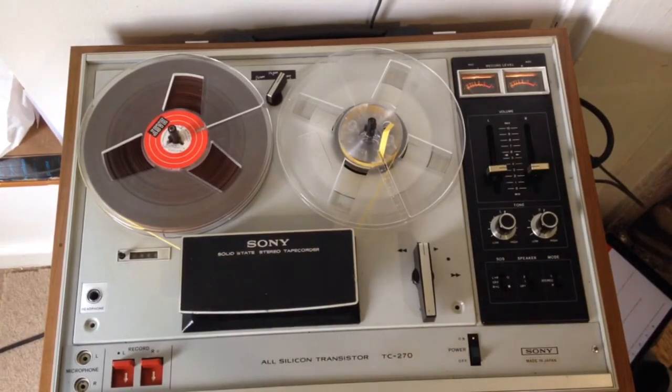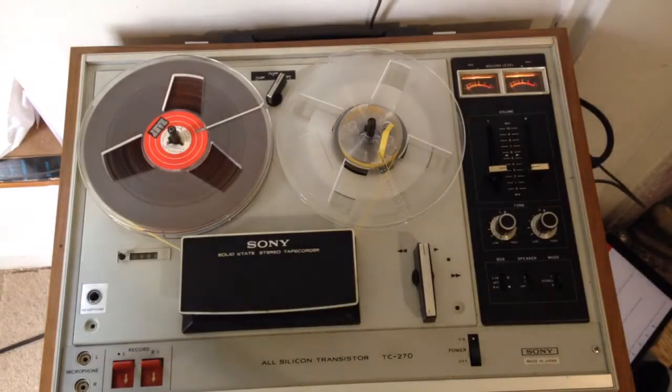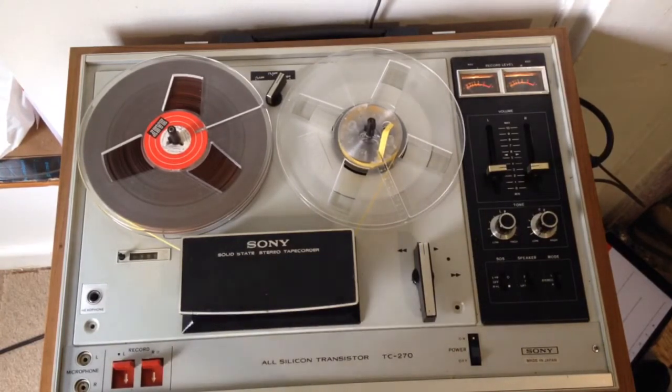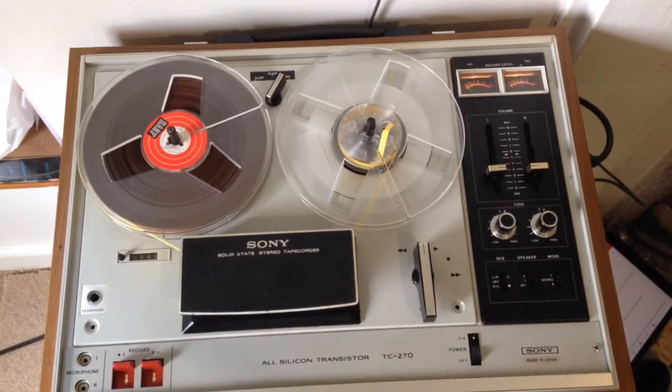These tapes come and sometimes they've got something very good on them — like one of them came with really nice classical music and a very good recording of it, and I kept it because I actually do quite enjoy listening to it. I listened to it several times and thought, right, hang on to this one. But this one I'm going to blank. It doesn't seem to contain anything in particular, and I've had some fun with it already, which I made a video of — and then my computer lost the video, which is all sort of part of why I'm doing this in the first place.